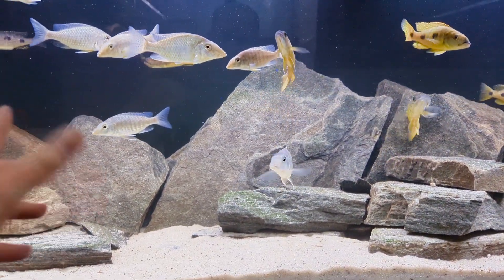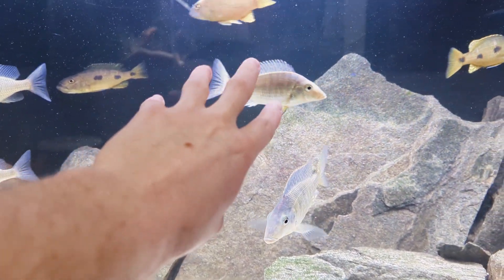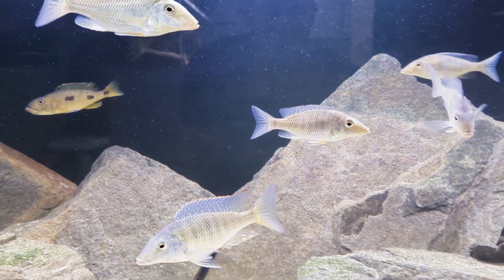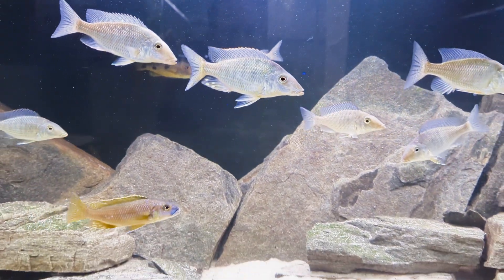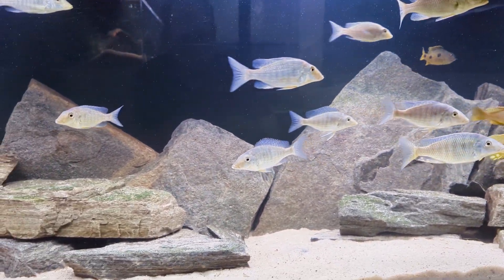Even so, you can see particulate floating in the water column in these tanks — you don't get that effect where it looks like the fish are floating in air. I don't necessarily need that myself, but if you want that absolutely pristine look, you could add a little more filtration.